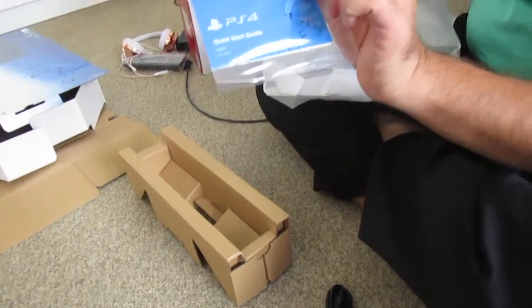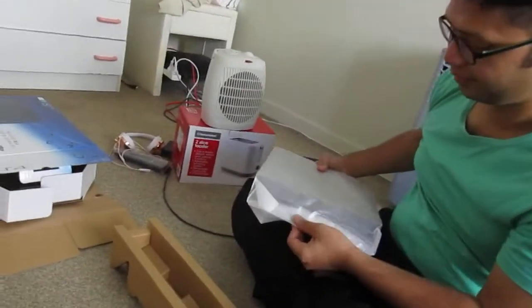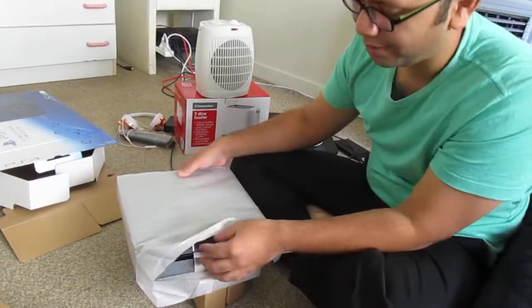The manual comes with it, which I will never read. And the first time wrap open is the PlayStation 4.